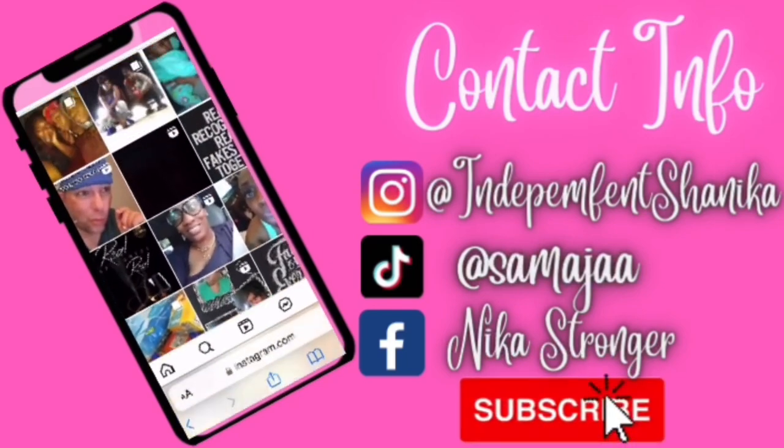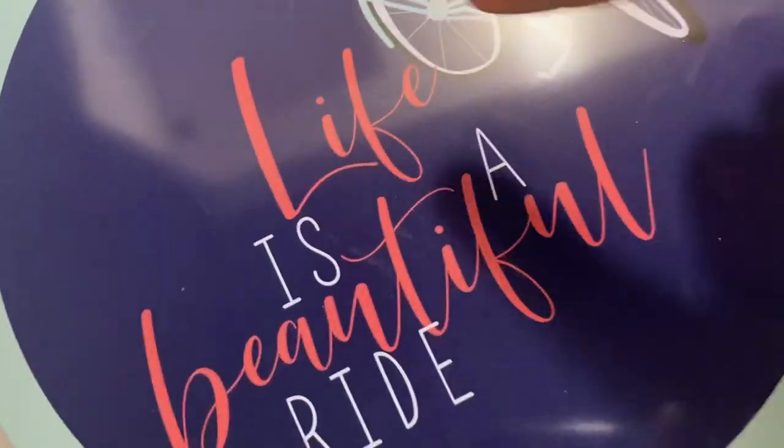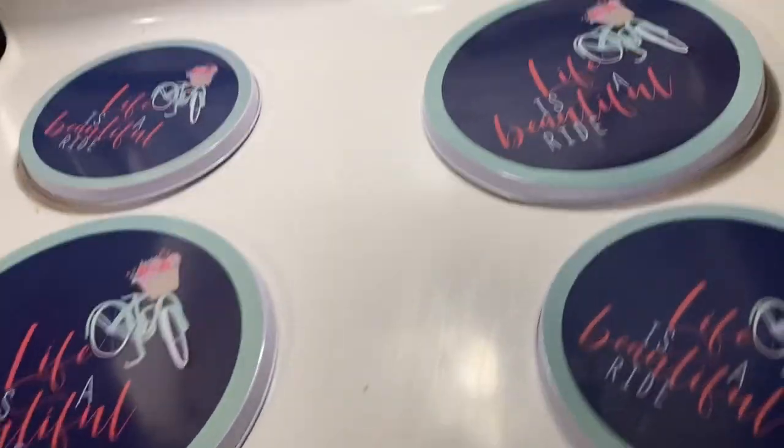I wanted y'all to see the stove covers that I bought from the dollar store — you get two in the pack for a dollar twenty-five. Life is a beautiful ride, these stove covers are very pretty and they're nothing but a dollar.